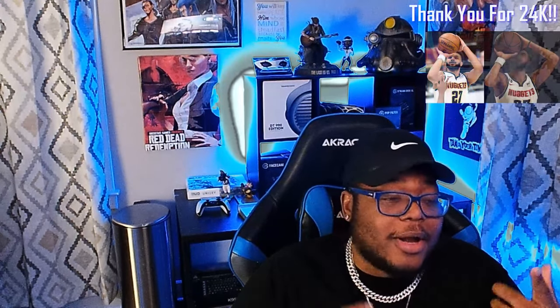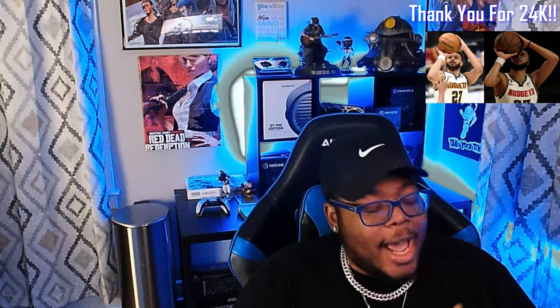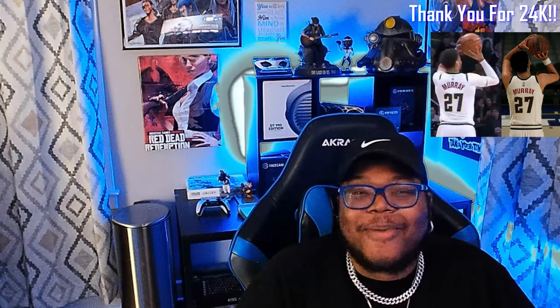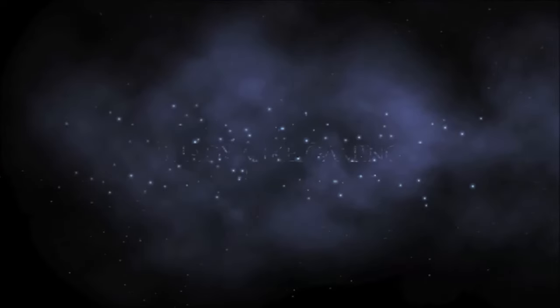That's going to do it for our Brandon Ingram jump shot fix. Thank you so much for all the support on the channel. Be sure to follow me on all my social networks — Instagram, Twitter, TikTok — they're all at Shady Mike Gaming. I appreciate all the support, I'll catch you guys in the next one. It's your boy Shady Mike, I'm signing out — peace.